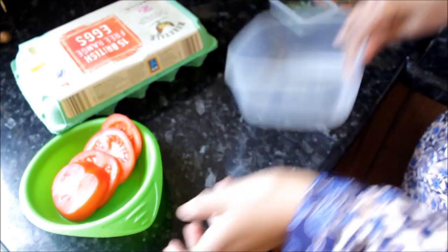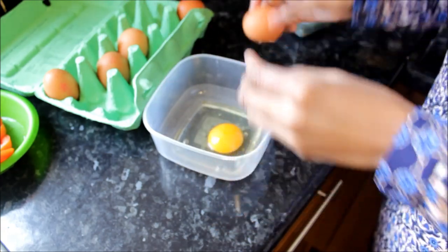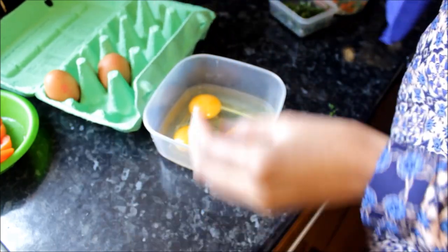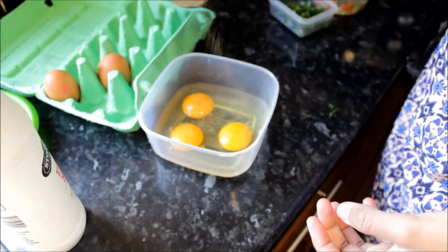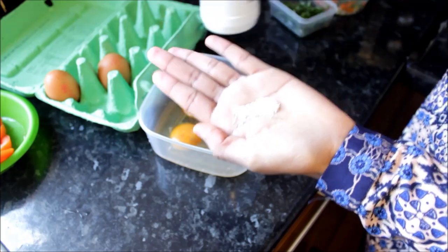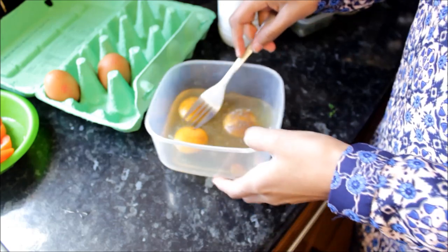First things first, take our eggs and crack them into a bowl. So we've cracked our eggs, and what I'm going to do is add some salt and black pepper to it. I'm just going to estimate this — eyeball it basically — and give that a good old mix.